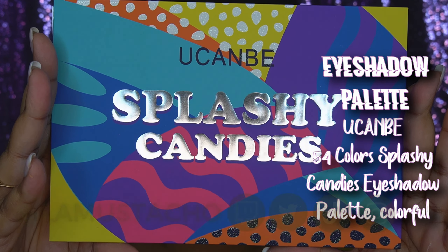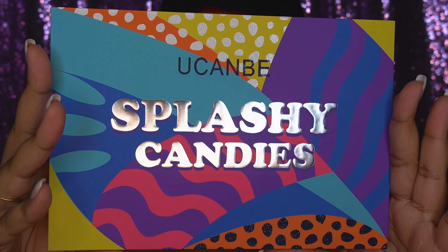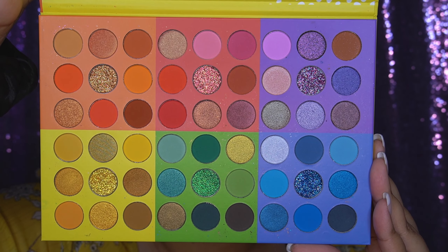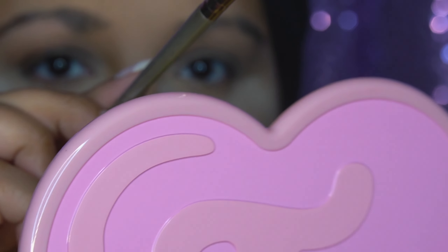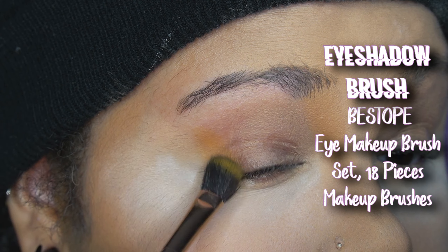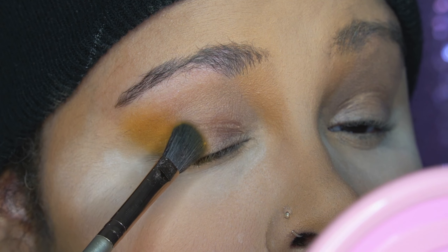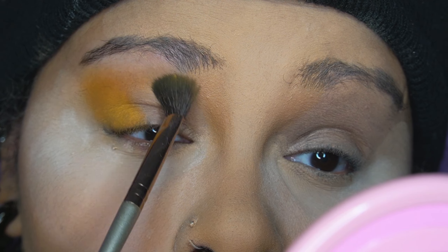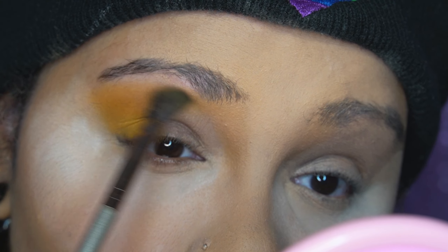So this is the palette that I used for the yellow look, and it is not my favorite. I'm not sponsored by anyone so I'm giving an honest review. I had to dip into this palette so many times — it was a lot harder to get the color to pay off like I wanted. I started packing in more color on the brush but I still had to go into the palette about five times just to do one side with one color.